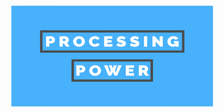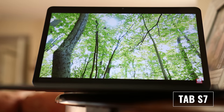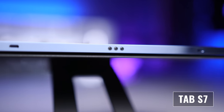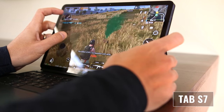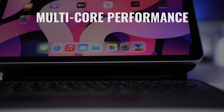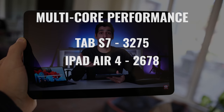Both tablets are quite capable and offered plenty of power for what I needed. The iPad Air 4 uses the A14 Bionic chip with four gigs of RAM. The Tab S7 uses a Snapdragon 865 Plus Qualcomm chip with six gigs of RAM on the 128-gig version or eight gigs on the 256 or 512-gig versions. Both worked really well for multitasking, editing photos, gaming, and general tasks. In Geekbench, the iPad Air 4 scored higher in single-core with 1111 versus 955 on the Tab S7, while the Tab S7 led in multi-core with 3275 versus 2678. Personally, I care more about actual user experience than benchmarks.